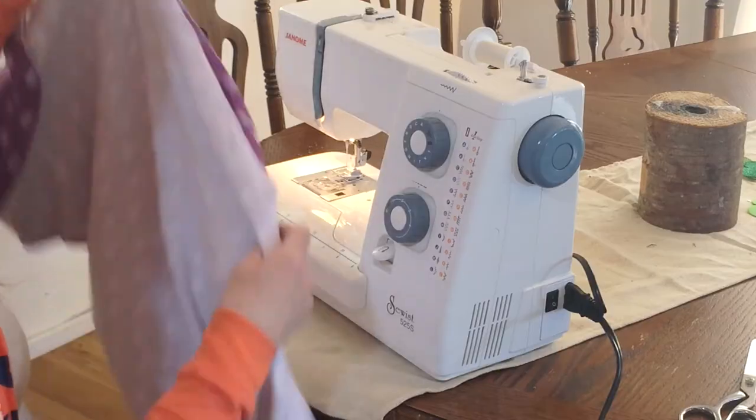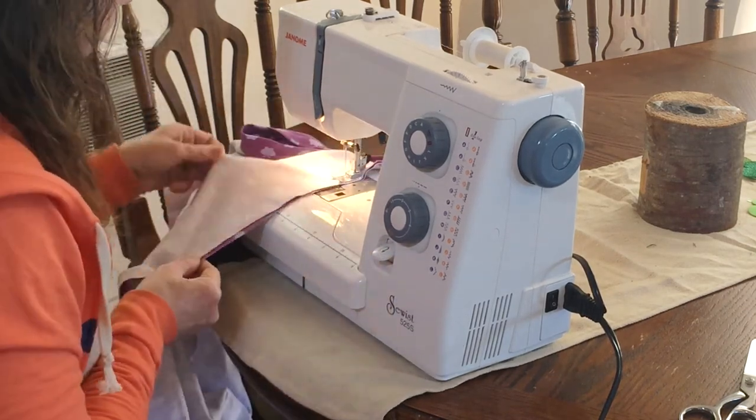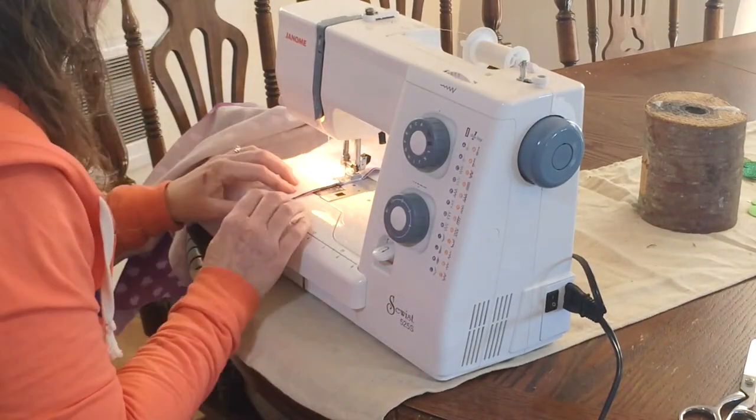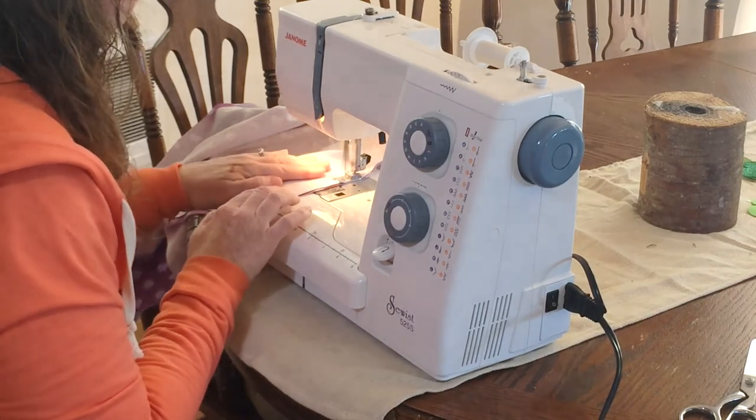Once you've finished the sleeves, line up the sides of the dress and stitch. To hem the bottom, simply iron under the edge half an inch, then again another half inch to hide the raw edge, and stitch to close.